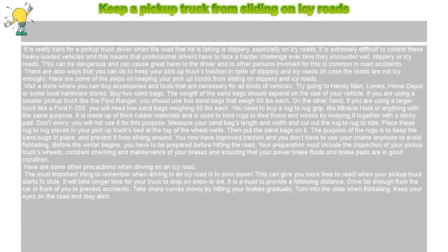The weight of the sandbags should depend on the size of your vehicle. If you are using a smaller pickup truck like the Ford Ranger, you should use two sandbags that weigh 60 pounds each. On the other hand, if you are using a larger truck like a Ford F-250, you will need two sandbags weighing 80 pounds each.